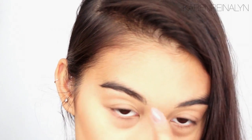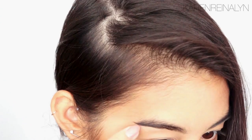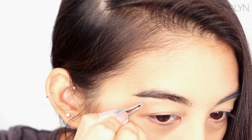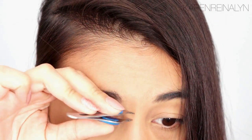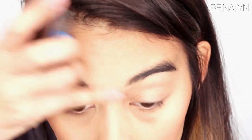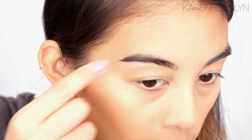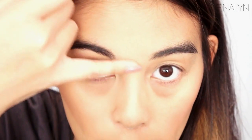The first thing I do is pluck everything in between. I have like a unibrow, so I have to pluck that. I'll pluck a little bit of what's on the bottom. I just plucked the really dark hairs that were really noticeable on the bottom and a little bit from the middle.